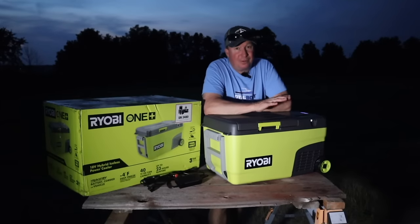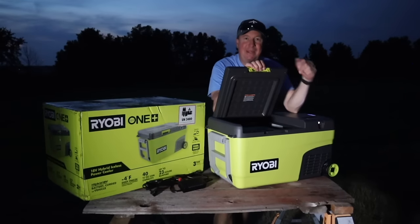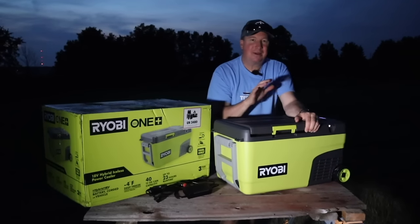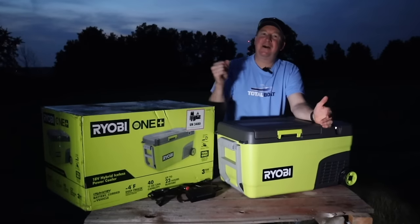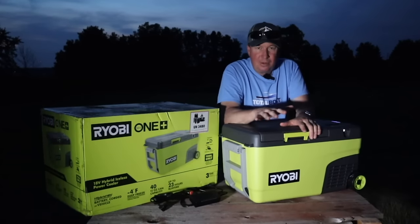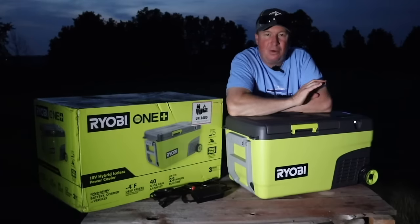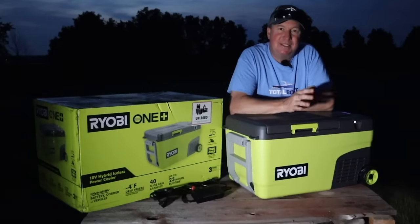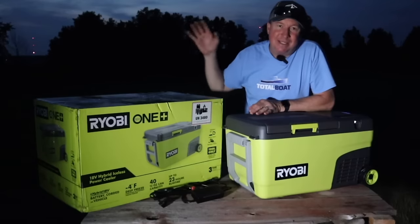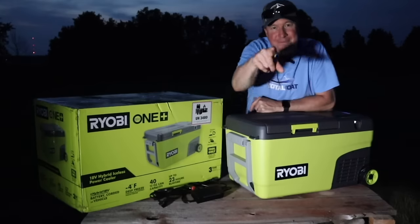After a long busy weekend of testing, this cooler definitely passes with flying colors. There are so many nice features — the interior light is great for camping, since it's quiet and you don't have to worry about ice or noisy cooler lids disturbing people trying to sleep. I'd like to know what you think and if you see any improvements that could be made — let me know in the comments. If you're interested in new Ryobi tools, I'll have a playlist linked here. Please subscribe so you don't miss upcoming tool review videos. Thanks for watching — see you next time.